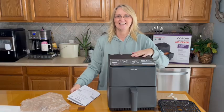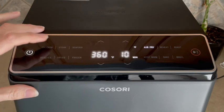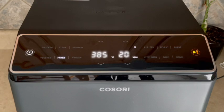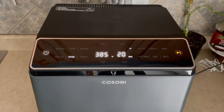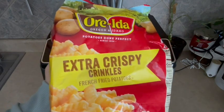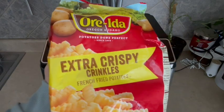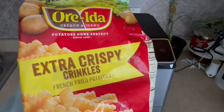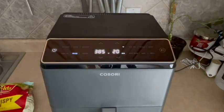Let's check out the presets. If I hit the chicken button, it says 390 degrees for 20 minutes. I really like having presets on an air fryer — it makes things a lot easier. For steak, 400 degrees for 8 minutes. For fries, 385 degrees for 20 minutes. I'm going to make fries today. The last time I did my Cosori review I did a whole chicken, and a lot of the questions I get are about snacks — so we're going to throw in some extra crispy crinkle fries. Who doesn't love fries?